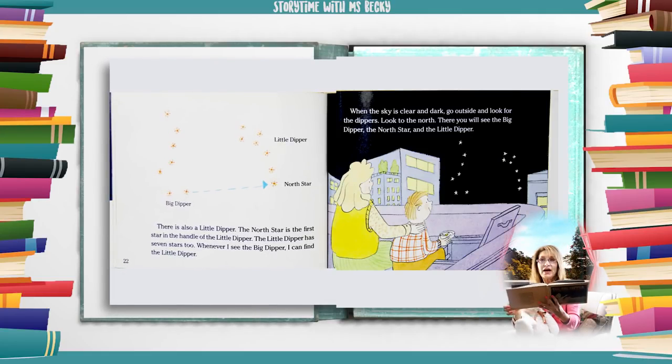There is also a little dipper. The north star is the first star in the handle of the little dipper. The little dipper has seven stars too. Whenever I see the Big Dipper I can find the little dipper.